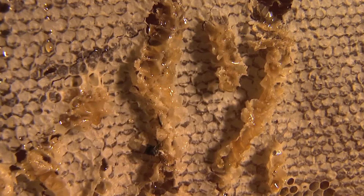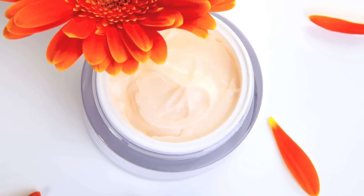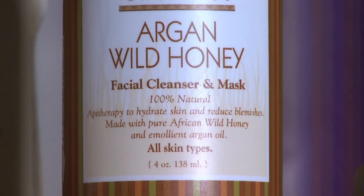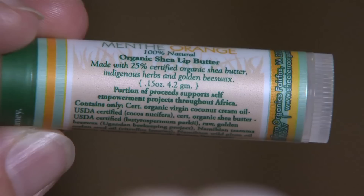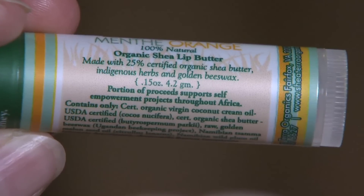Royal jelly is like the mecca of honey. It's used in skin care preparations because it fights free radicals — it has an antioxidant effect. We currently have three products: a honey and argan oil mask, a honey and buttermilk cleanser, and a lip balm that uses honey and propolis.